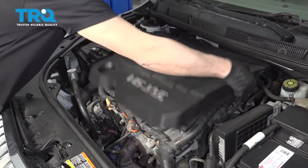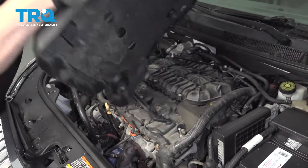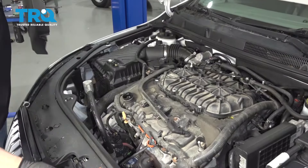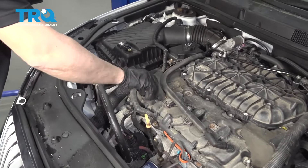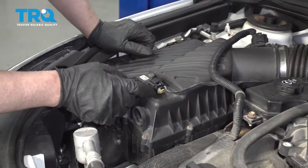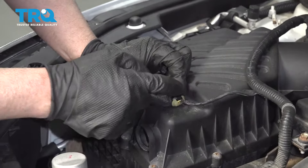Take this cover off, remove the oil cap, and slide the cover up — it just pops off with some grommets that hold it down. And just so you don't drop anything in there, put the oil cap back on.